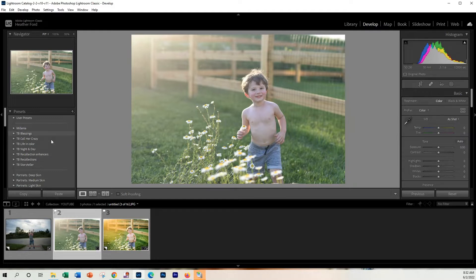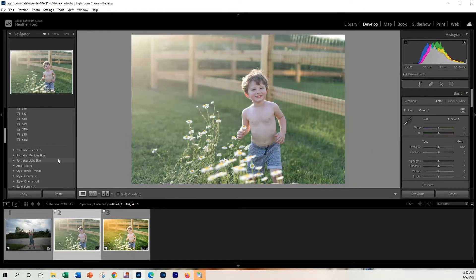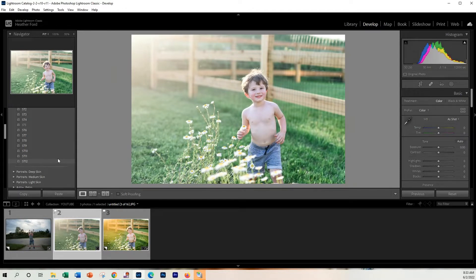I'm going to come over here to my presets. You can use any preset that you want, or hand edit if you want. I'm going to be reaching for my Storyteller presets. I love these presets because they kind of give you that film look, but also colorful as well. I'm going to be starting with the ST12 preset — it's very crisp and beautiful.